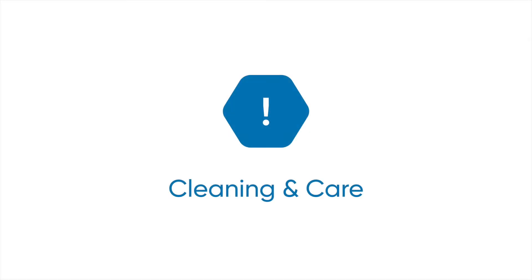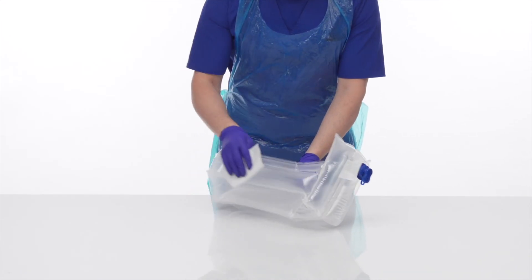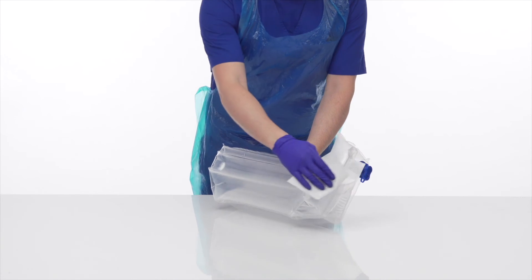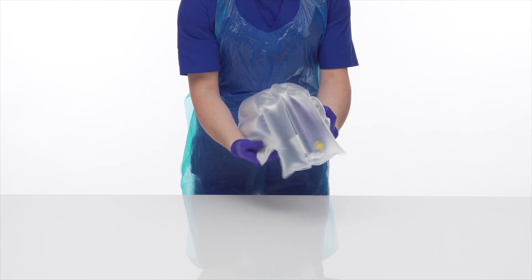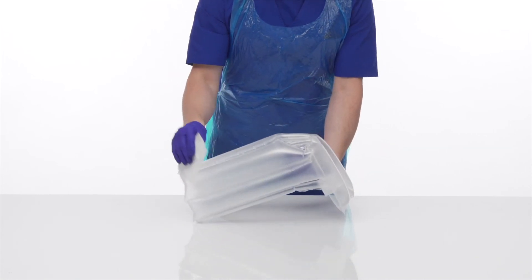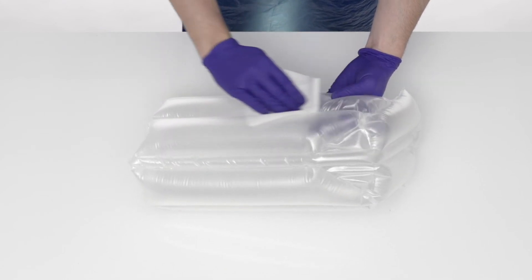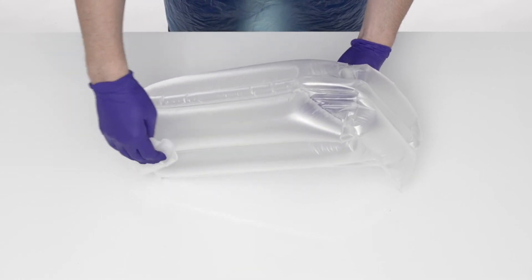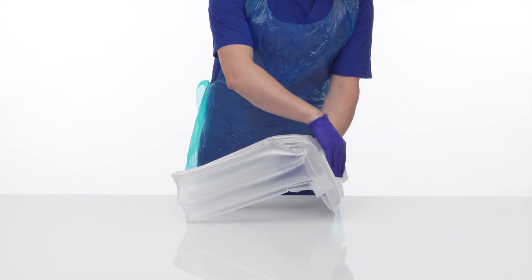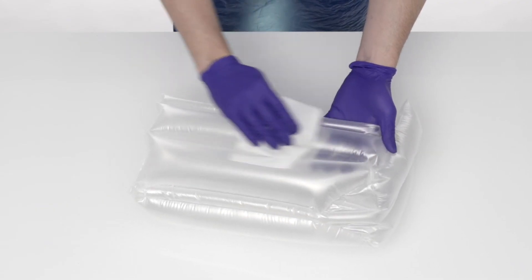Repose can be cleaned, decontaminated and reused. If visible signs of dirt and contamination are present, Repose, including the cover, should be mechanically cleaned using detergent and water. In the absence of visible contamination, Repose should be mechanically cleaned using detergent and water weekly. Rinse with clean water and wipe down with a single-use non-abrasive cloth and thoroughly dry.